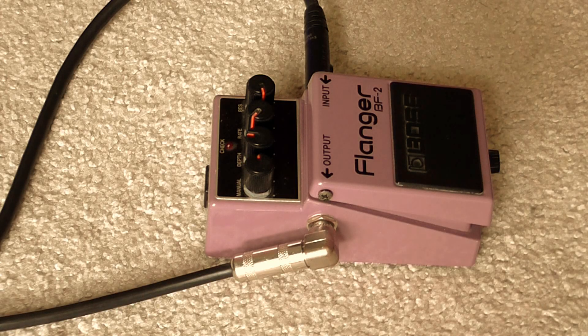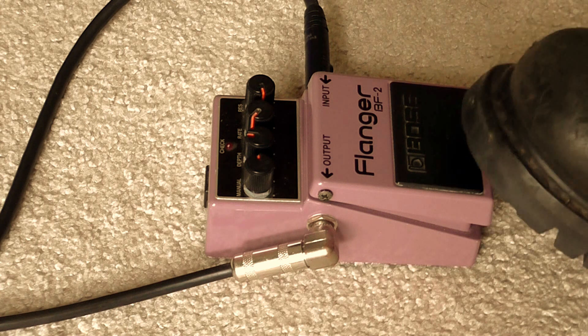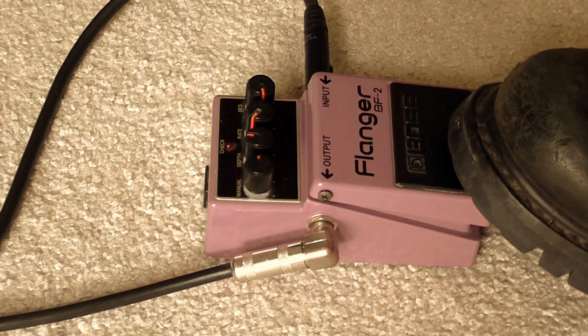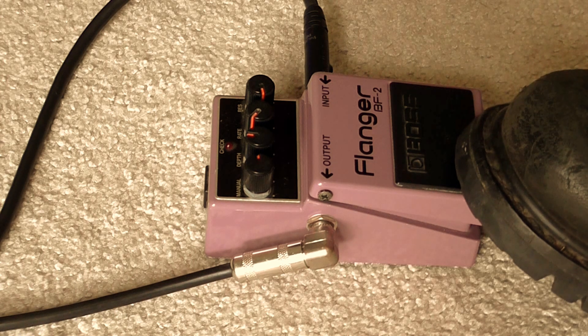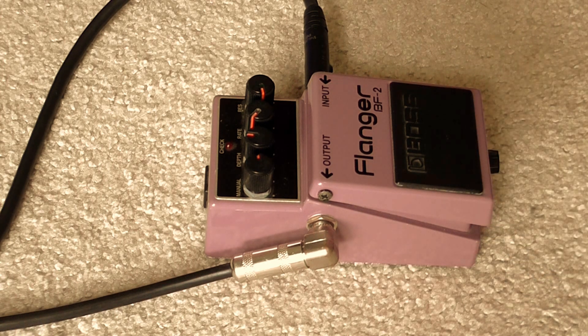The pedal from the heavy metal perspective — guitar pedal demos for metalheads. What I've got here is a vintage Boss BF-2 flanger, from what I can see it's from 1983, going off some information on the internet. I'll post the serial number for this pedal in the description.